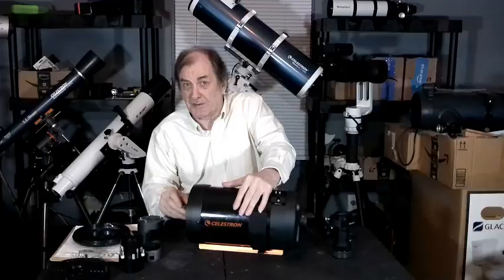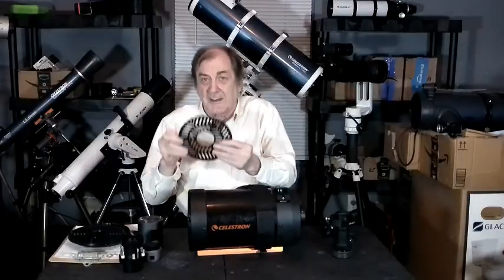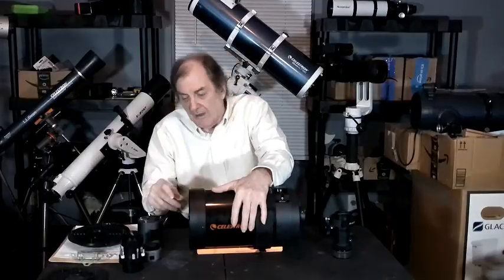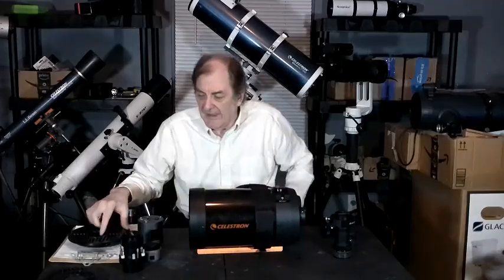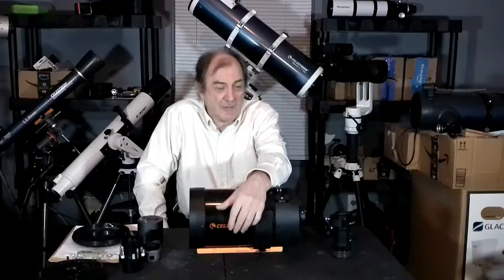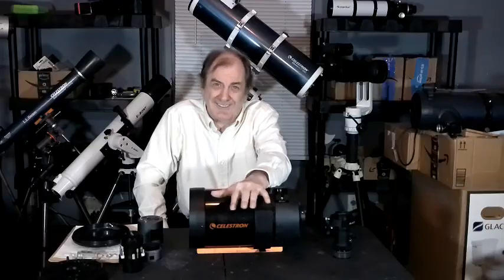It takes an hour or so to get it perfect. Once I think I've got it perfect, I have to put in a Tri-Bahtinov mask. When I put the Tri-Bahtinov mask in, I find there are lots of errors — it's not perfect, it's just perfect for the eyeball. Then I keep adjusting for another hour with the Tri-Bahtinov mask. Then I get what looks like pretty perfect. I take it out and the stars still don't look as good as they do with a Newtonian or a refractor, but they look acceptable — pretty good, not too bad.